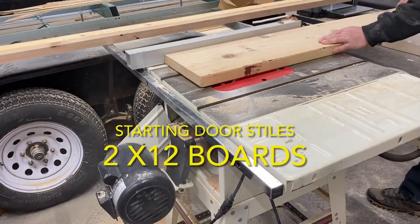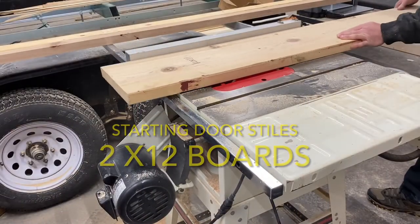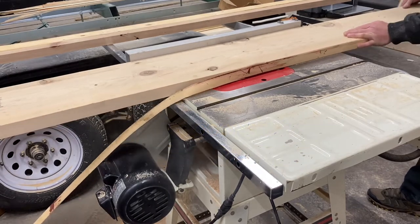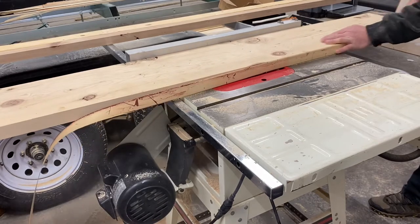We began with the stiles. We started with a 2x12 board that we had left over from another project. That got ripped down into approximately 6-inch wide door stiles.